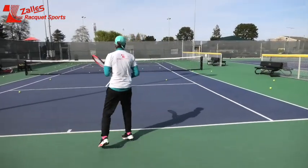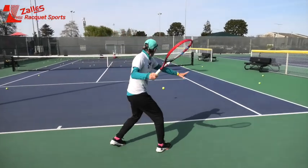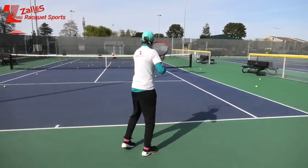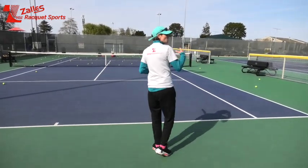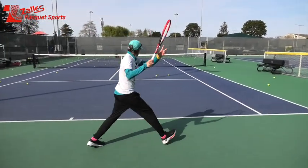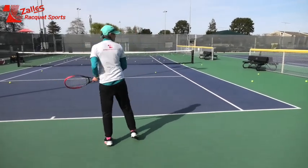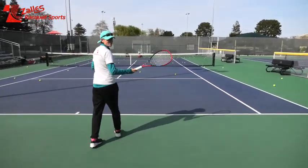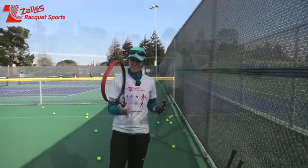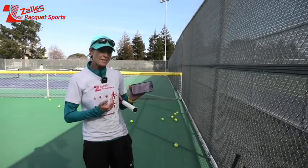Yeah, this is way too light for me personally. But I can see that if you like the feel of a Pro Staff, want more spin, and the other rackets are too heavy, this would be a great racket to try. But you have to maneuver it — don't try to be too passive. I just finished hitting with the fourth V-Core, the 100L. Let's see how it weighs up on QMate.